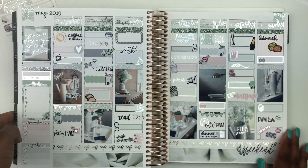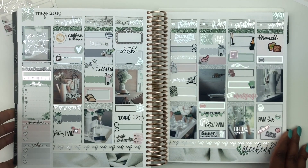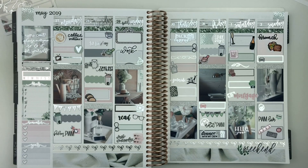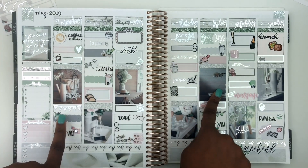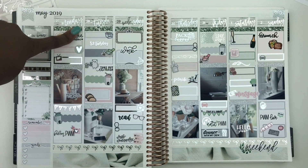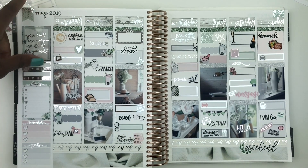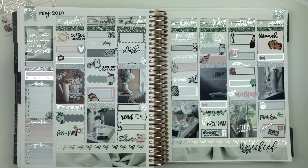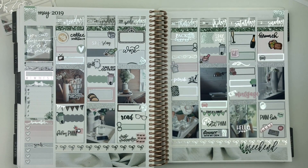Here we have the finished spread before pen work. I really love this — the colors are light but also bold at the same time. The dark grays make everything work together. I'm really loving the glitter headers from Inky and the Brain. This is perfect. Let me fill everything in and I'll be right back.